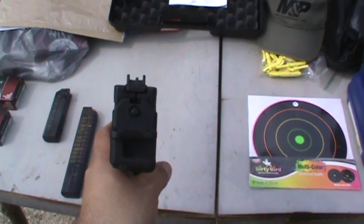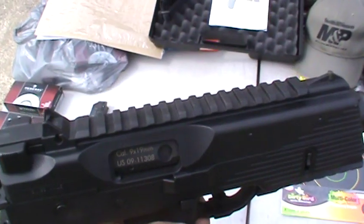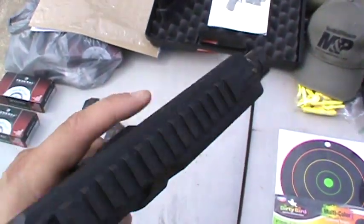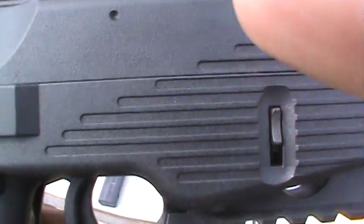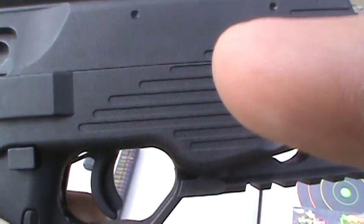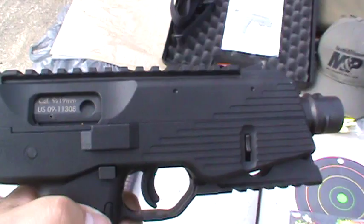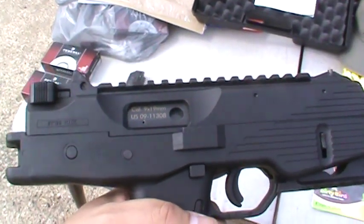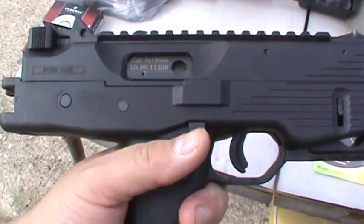You can get a look down the sights. There's a rail on top and a bottom rail. You can get a different top cover that has rails on the side and the front, basically where you see those two indentations, so you can get two rails on each side. But that comes with a different top — I just got the stock one for now.